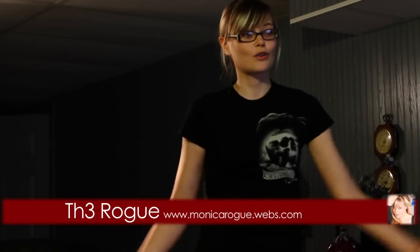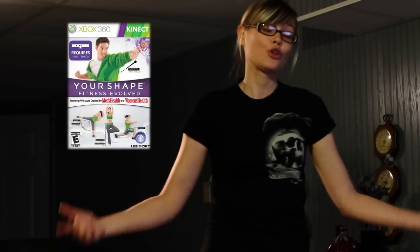Hey, what's up everybody? My name is Monica, a.k.a. The Rogue. I'm here showing you how to use your Kinect. My friend Lily at Game Crush was asking me to show her how to play this wicked new game called Your Shape Fitness Evolved. So I'm here to show it for you and this one's for Game Crush. Check it out.